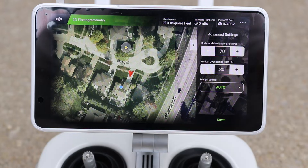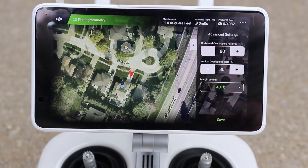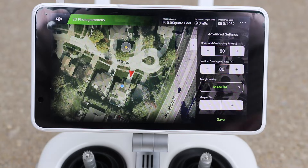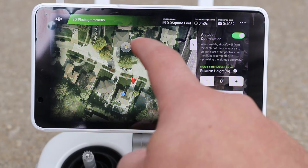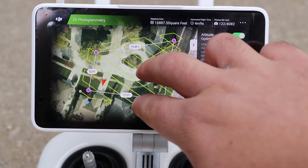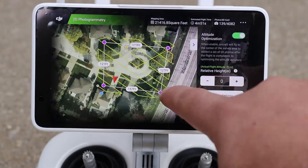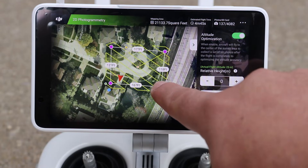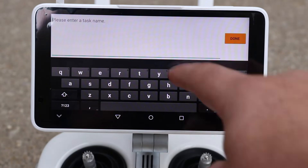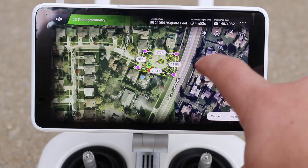Under advanced settings, I'll increase both horizontal and vertical overlap to 80%, meaning there will be 80% overlap between each image taken. Margin settings I'll set to 5 meters, creating mapping 5 meters outside my set parameters. I'll click save and define my project limits by outlining the cul-de-sac area. The yellow pattern shown is the flight path the drone will follow. After adjusting the boundary, I save the mission as 'drone job,' confirm, and the home point is recorded. Everything looks good.